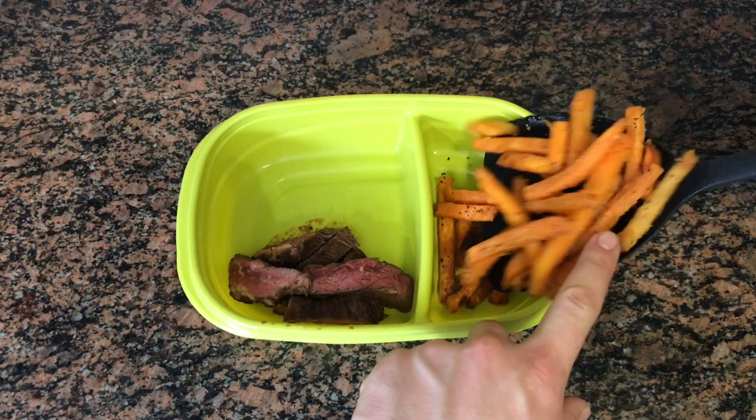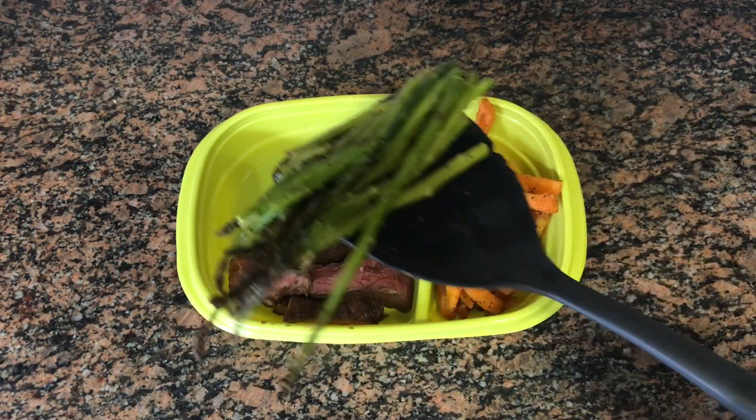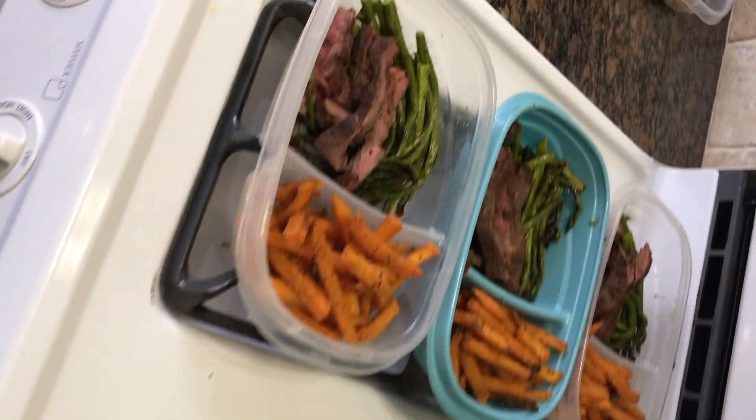For the steak, add a serving of sweet potatoes and the asparagus and you've got 12 meals ready to go for the week.